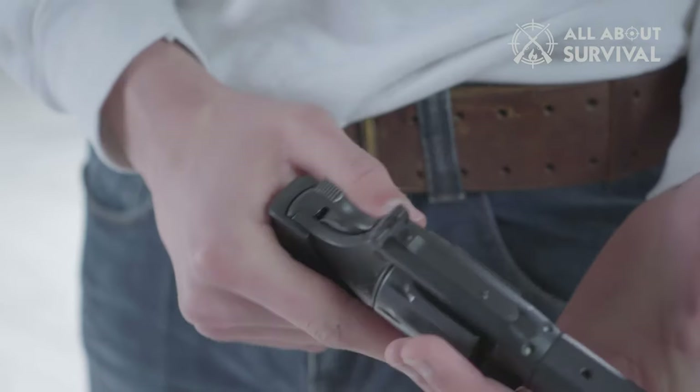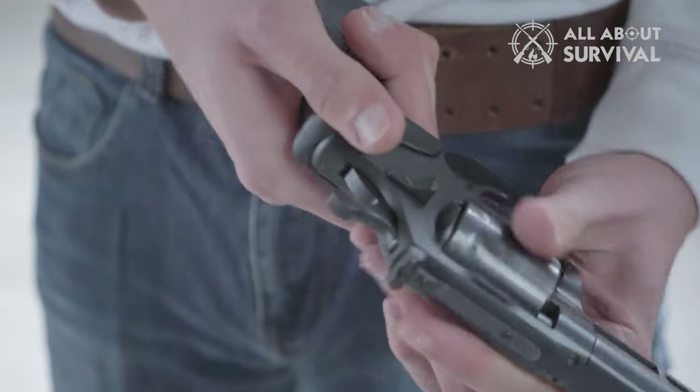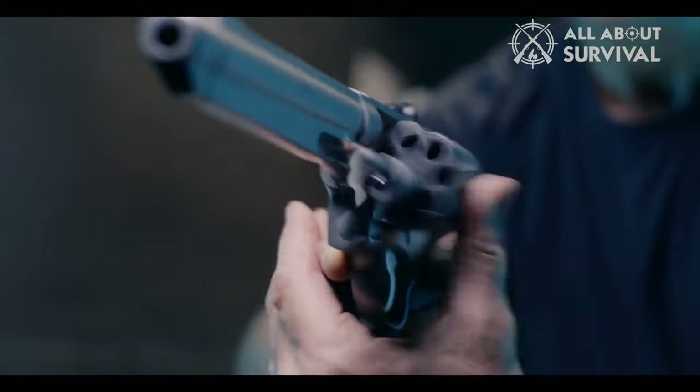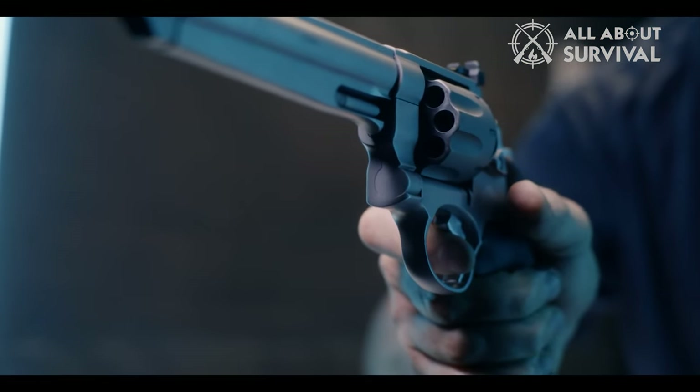The revolver is a handgun that typically has a single barrel and a rotating cylinder containing multiple firing chambers. By cocking the hammer or pressing the trigger, the revolver mechanism indexes the cylinder, rotating it one position. This aligns the topmost chamber — at the 12 o'clock position — with the barrel.